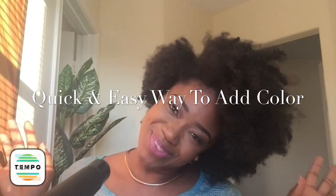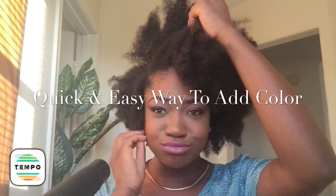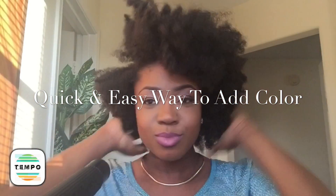Hi everybody, this is just a quick video to show you how I added color in my hair. During the World Natural Hair Show in Atlanta, I had a lot of people coming up to me asking questions, thinking that I dyed my hair — but no, I did not.